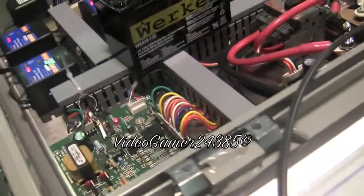This right here is your AC/DC magic board. When I kill the 240, it's going to switch from AC power to DC power.